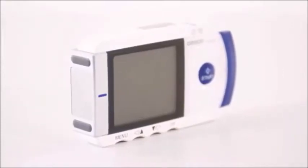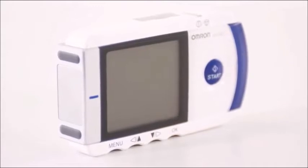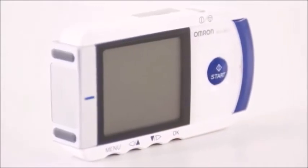HeartScan, the innovative solution for monitoring the heart's function in surgeries, during home visits, in old people's homes, or in your private environment. The HCG801E, the mobile and cordless single-channel ECG monitor by OMRON, enables you to perform fast screenings and self-measurements.